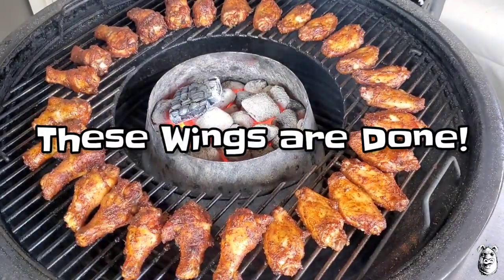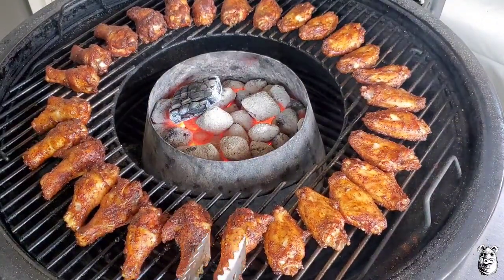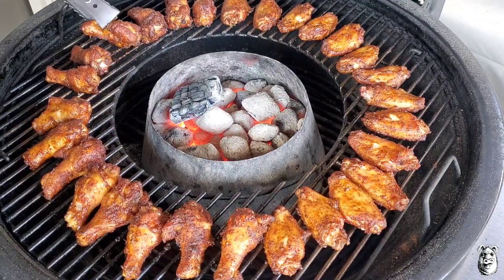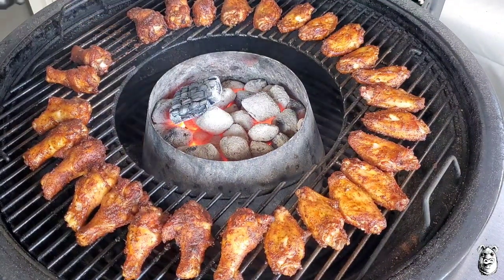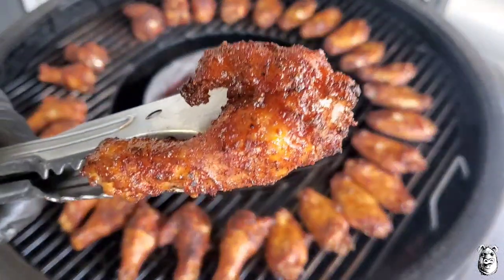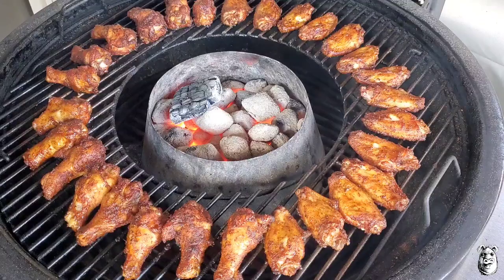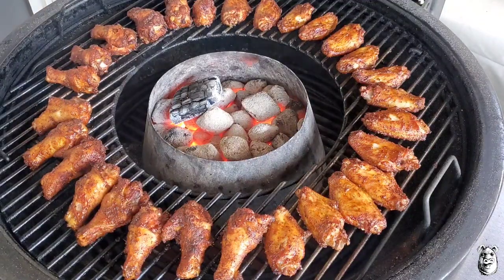We're back — had the Weber running up in the 400s and these wings are looking pretty damn good. Nice color rolling in there as you can see. Going to get these pulled and bring you back when we plate them up.